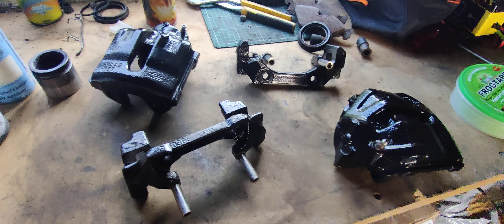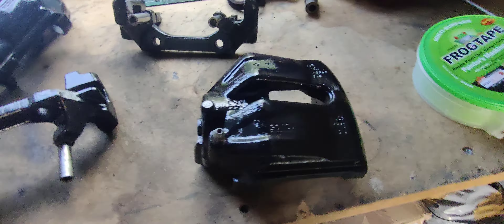What a dog's dinner I made of these calipers. I guess this is a how not to do it video. I began by painting these in VHT silver, which looks absolutely fine.